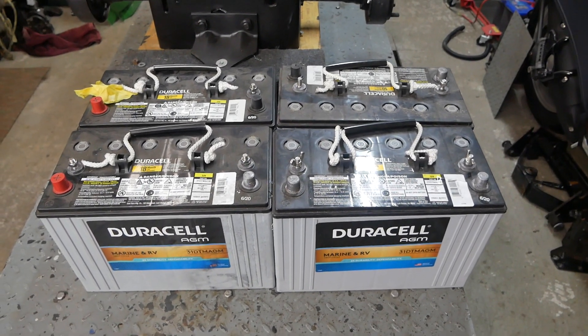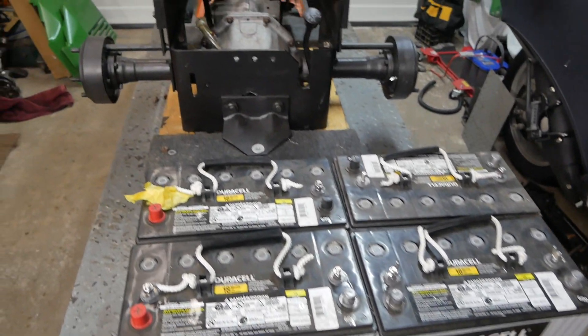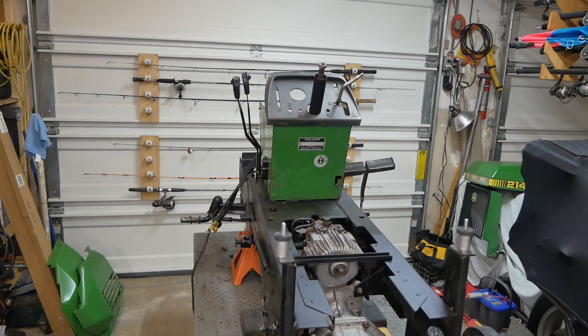Today is Sunday and I'm completing work on the John Deere 316 garden tractor converted to electric.